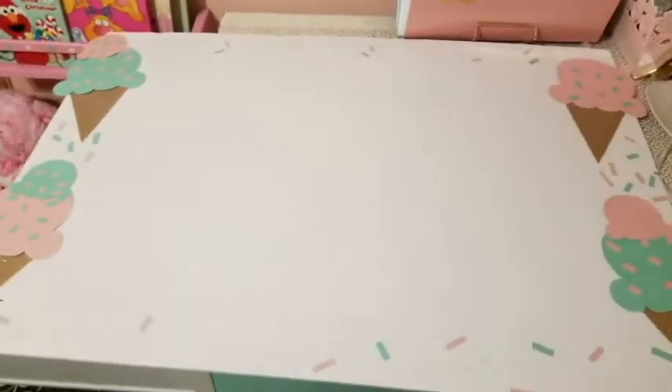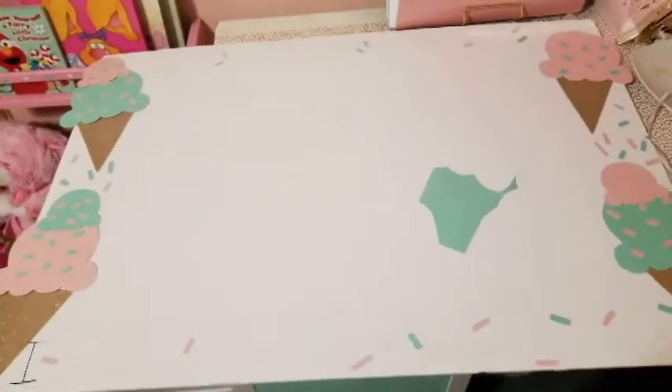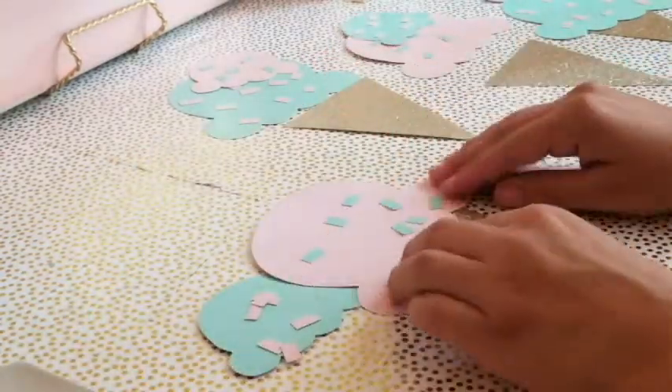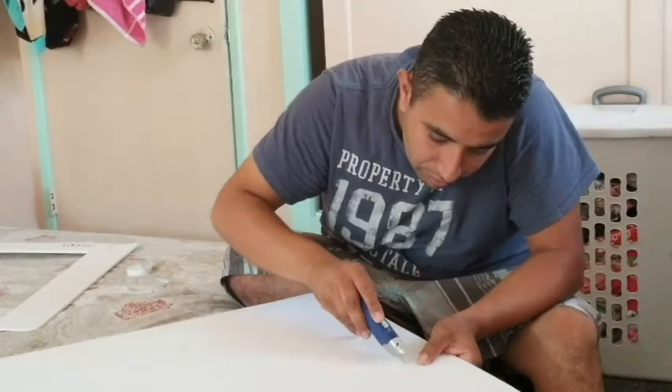I kind of just played with everything. At first I only had one scoop, then I had one in the middle with its cone, and then I decided to add just another scoop to that one. This side is now done with the ice cream — I still need to play with the sprinkles. You can pretty much do these for any theme or occasion and decorate them however you want.